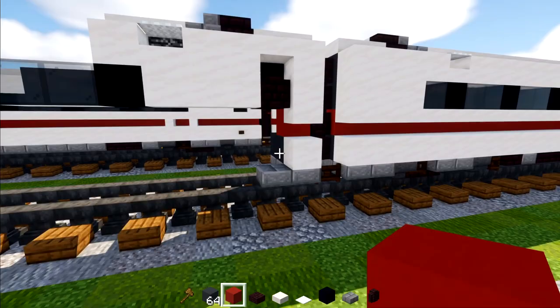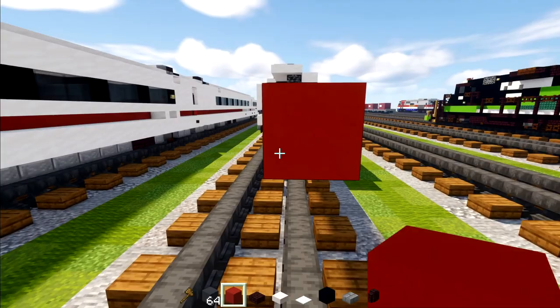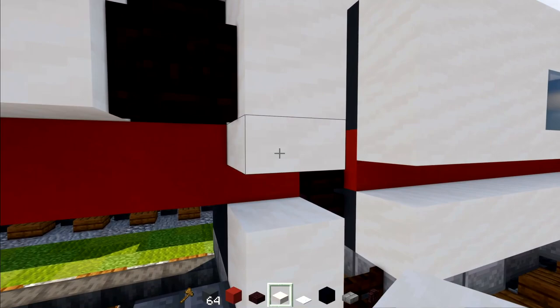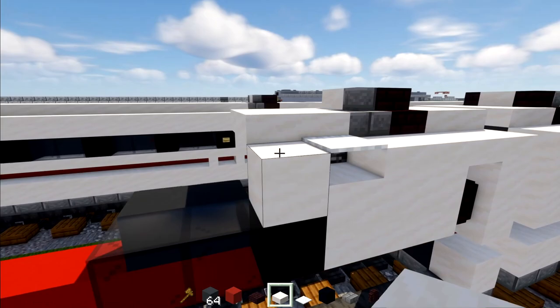Next we're going to extend this red concrete so it's 37 blocks in total, all the way across. Then go back and extend the slab, the smooth quartz at the bottom, and the smooth quartz on the side all the way across to match up with the red concrete.